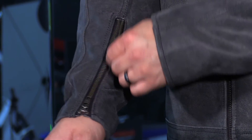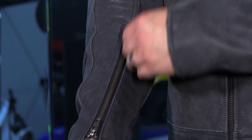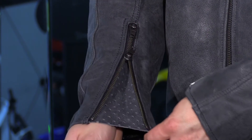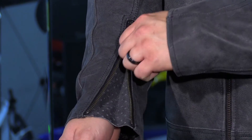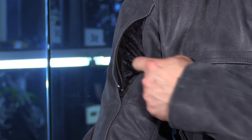You have this double-sided zipper in the cuff which is going to allow you to maintain that closure around the wrist, but you can open it up just a bit to get some airflow up the sleeve. That's combined with bicep vents that are actually going to flare open while you're in the riding position.